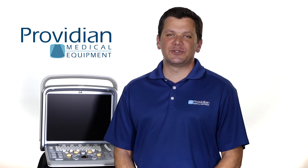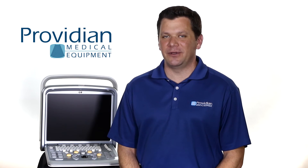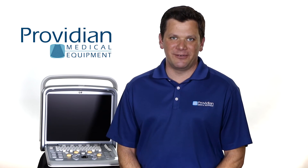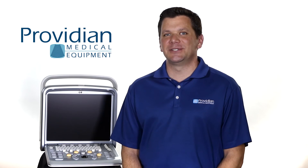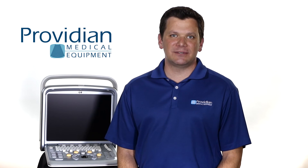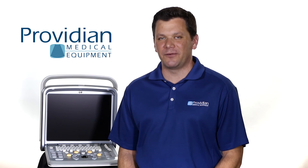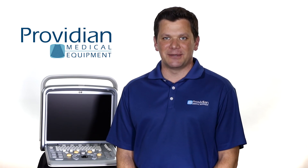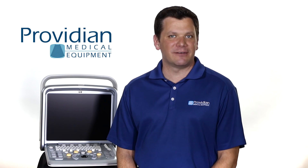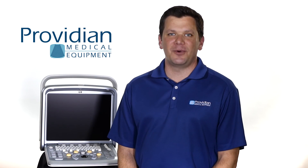All things considered, it's really hard to argue against the value of the Chison Q9. But is it the right portable ultrasound machine for you? Talk to one of our sales experts at Providian Medical today, who will guide you through the steps in deciding whether this portable ultrasound machine is the right one for you, or if maybe you should consider something else. I'm Brian Gill with Providian Medical, and that's what you need to know about the Chison Q9 portable shared service ultrasound machine. Thanks for watching.